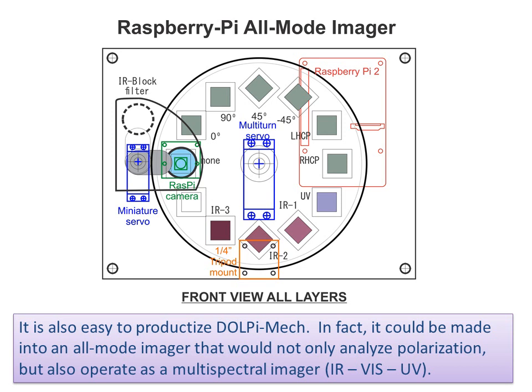It is also easy to productize DOLPI MEC. In fact, it could be made into a null-mode imager that would not only analyze polarization, but also operate as a multispectral imager covering the infrared, visible, and ultraviolet bands.